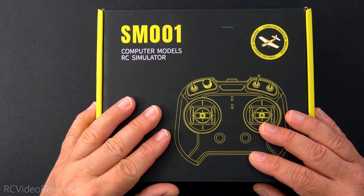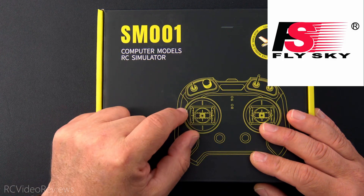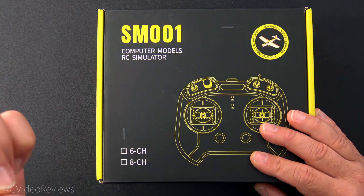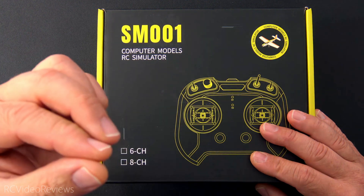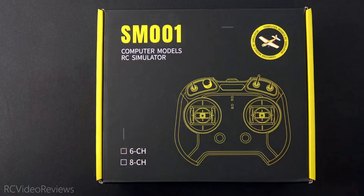Before I get started I need to let you know this video is sponsored by FlySky who sent me the SM-001 for review. I'd like to say thanks to FlySky for sending me this unit, and I want to remind you that my opinions are my own. I'm under no obligation to provide any kind of pre-look at my material and I require no pre-approval. Whatever gets put out there, that's what it is.